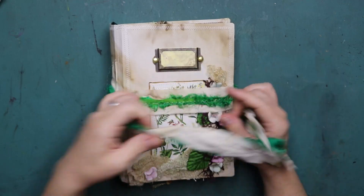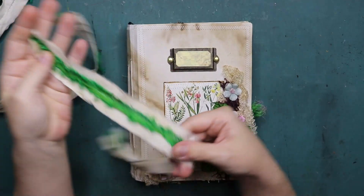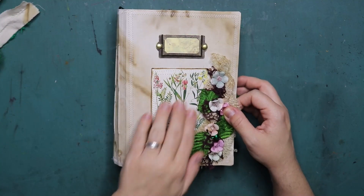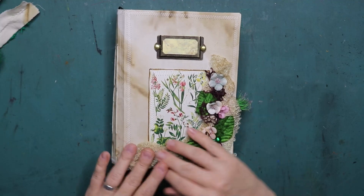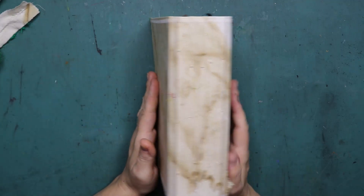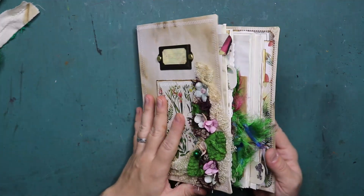This is the closure - it's just a wrap-around cotton and sari silk closure that I've sewn together, nothing special. Then on the cover we have a card that is stitched, a floral arrangement, and I've added a little bell because I do that to all my journals. This is the spine and this is the back - just a plain cotton cover.